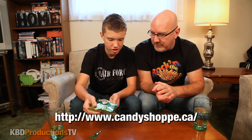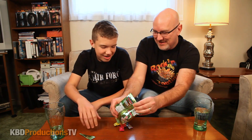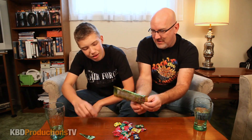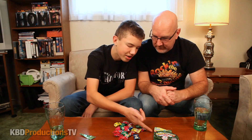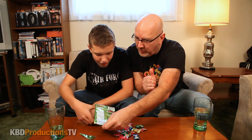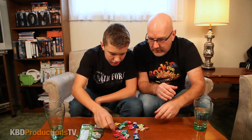Okay, open her up, let's check it out. Oh, what the hell are you doing? I thought they were going to come in actual discs — these are the regular ones. That's not what I expected.